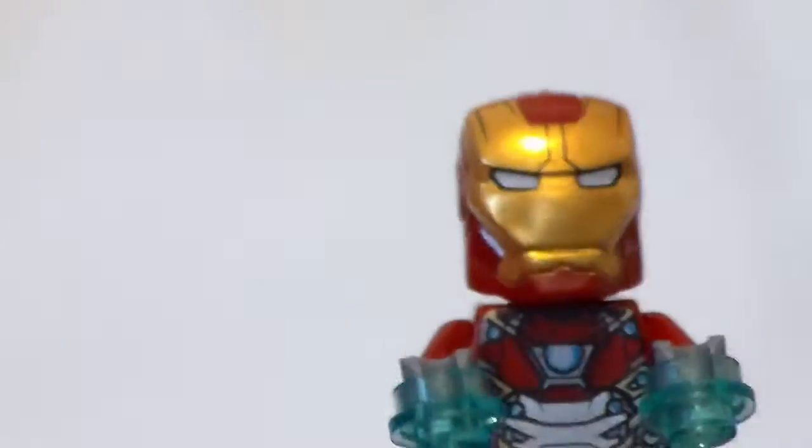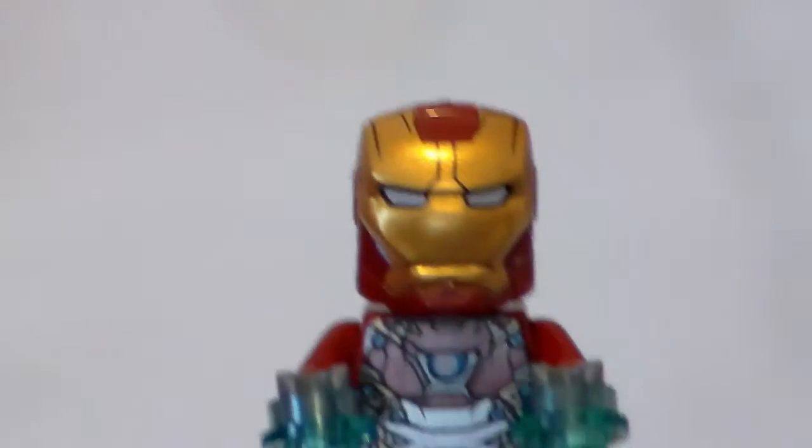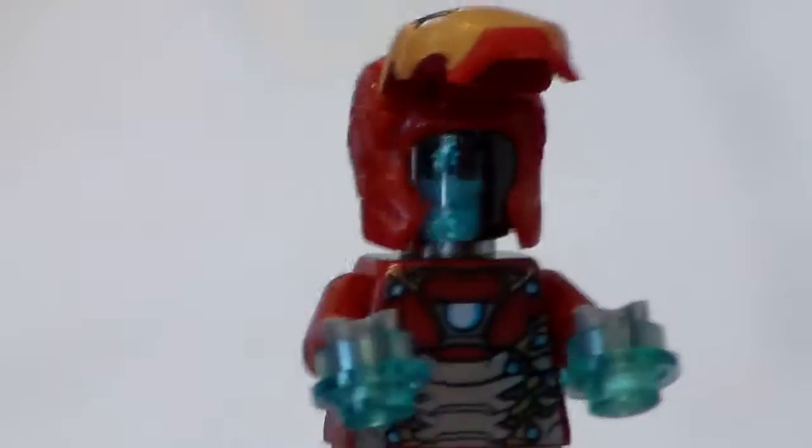He has some leg printing, no arm or side printing, but he does have a lot of back printing, which is really cool. I like this. If you've seen the movie, we know that Iron Man isn't actually in the suit, so it comes with this turquoise face that's going to come off if you try to take the helmet off.